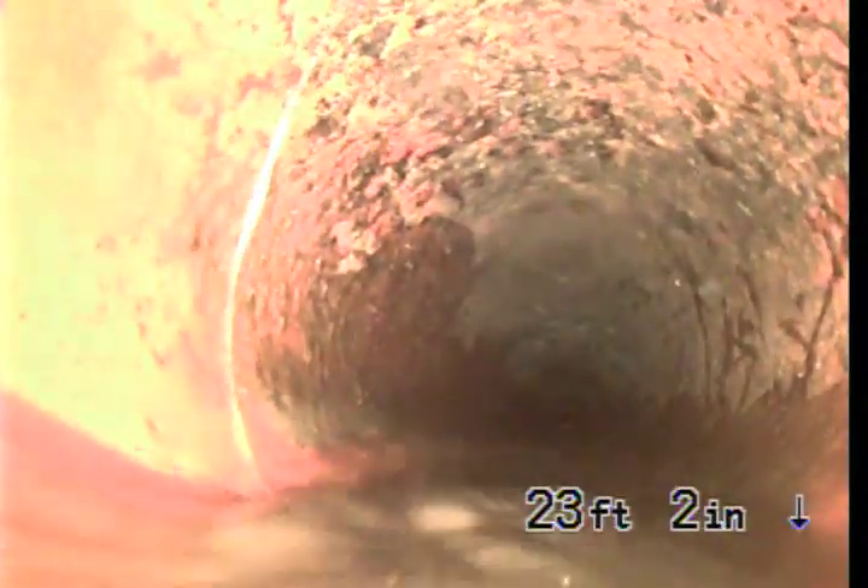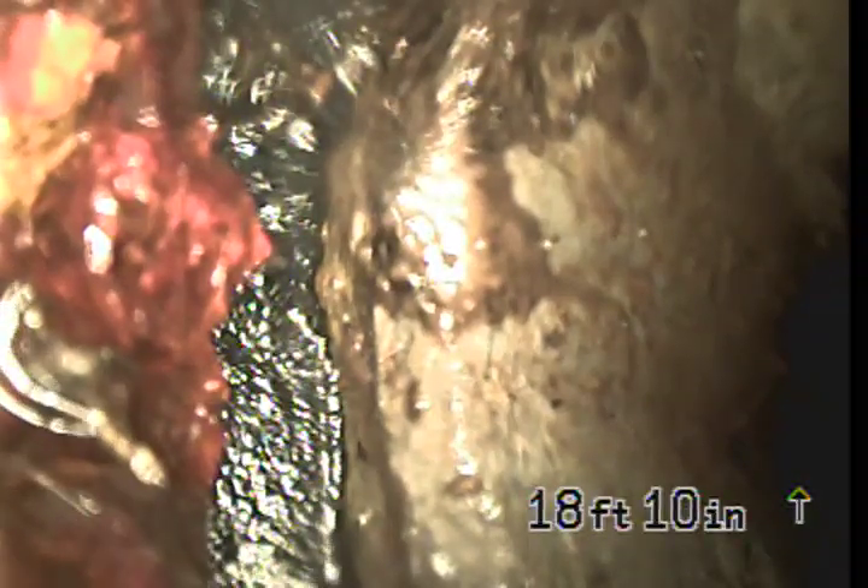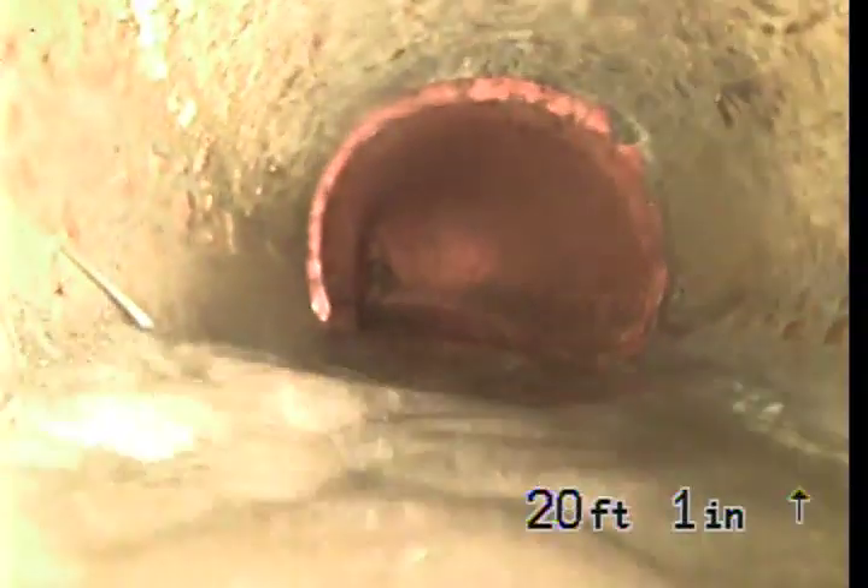We're just waiting for the water to arrive. I'll pull back and see what that transition was. Right now we're in clay pipe. The cast iron transitions to four-inch AC pipe — which stands for asbestos cement — at 18 feet 10 inches. Then the asbestos cement immediately transitions to four-inch clay pipe at 20 feet 5 inches. Now we're in the four-inch clay pipe.